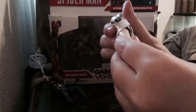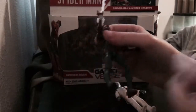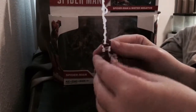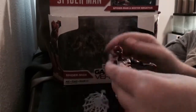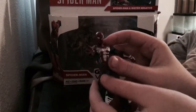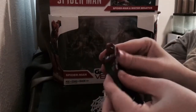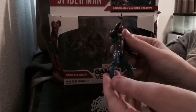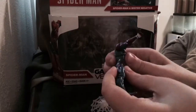It's almost the same with Spider-Man, except Spider-Man actually comes with an accessory — a cool little web. Mr. Negative comes with nothing, and for the price of $15 I think that's pretty lame, honestly.